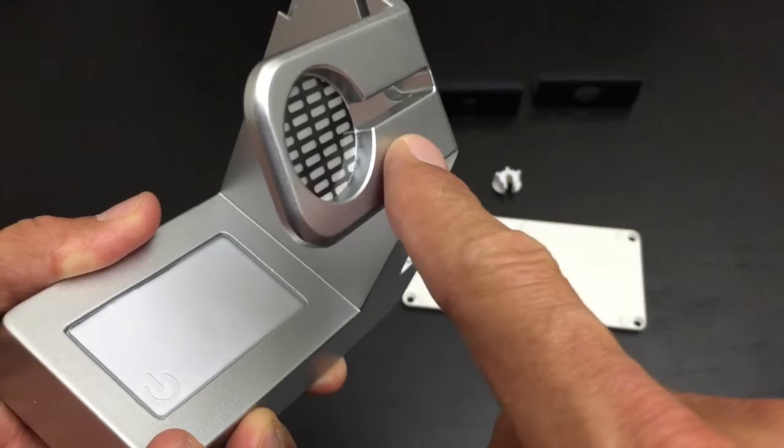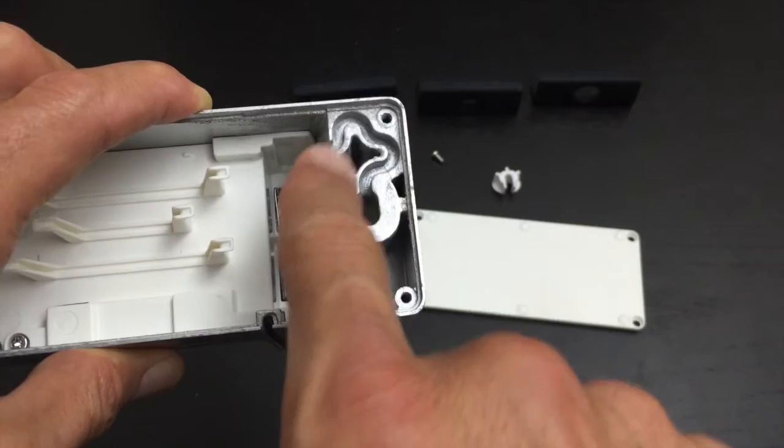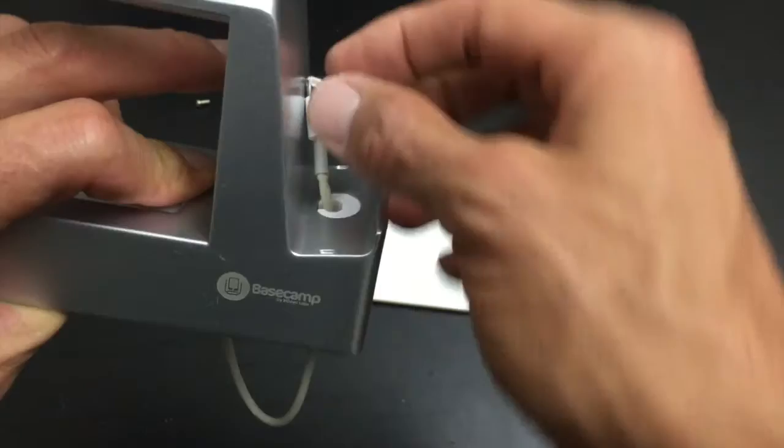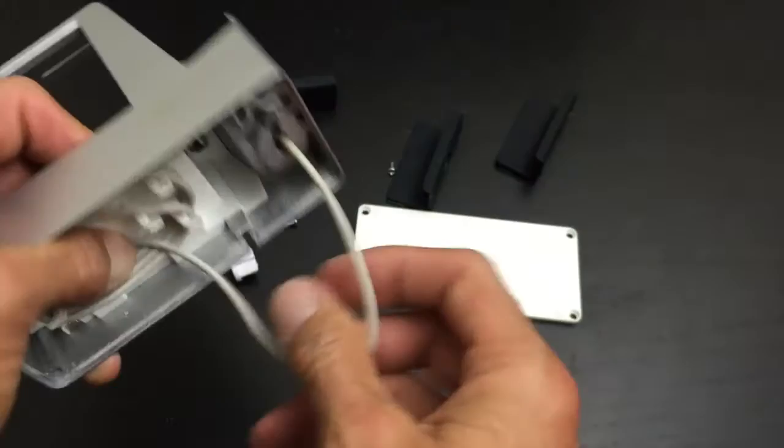Here you have where you would put in, in my case, the iPhone 6 Plus lightning cable, and it would come up through here. I left myself quite a bit of slack because I have this plastic cap down here that I'm going to feed the lightning cable through. I want to get this all tightened up on top.